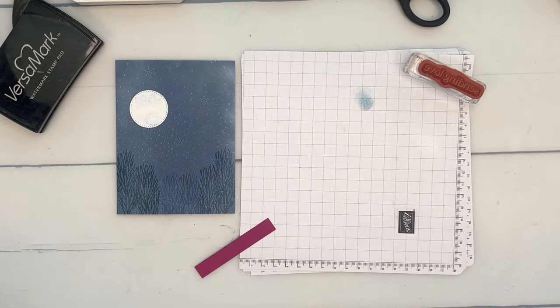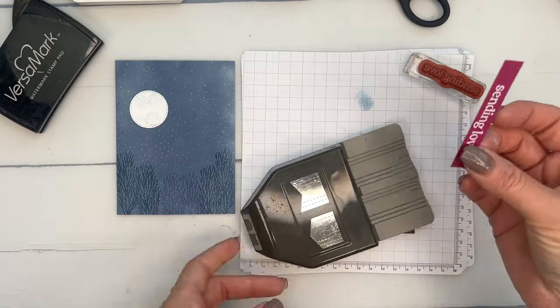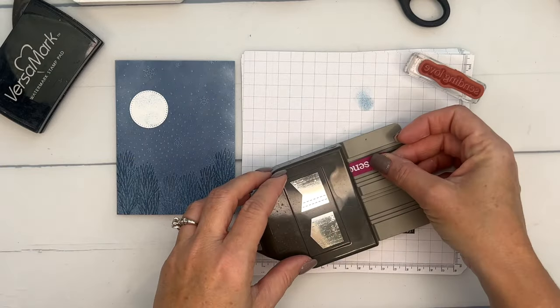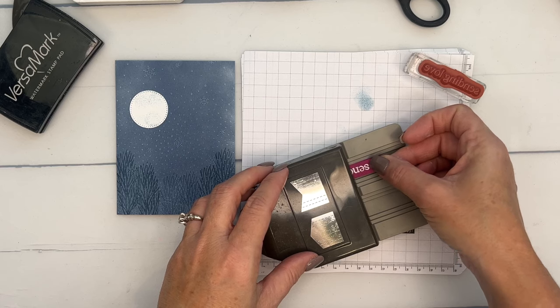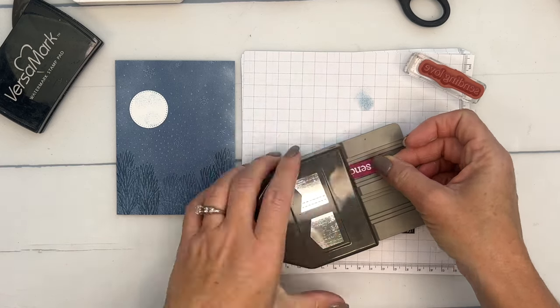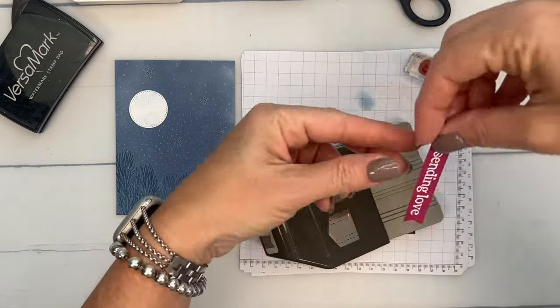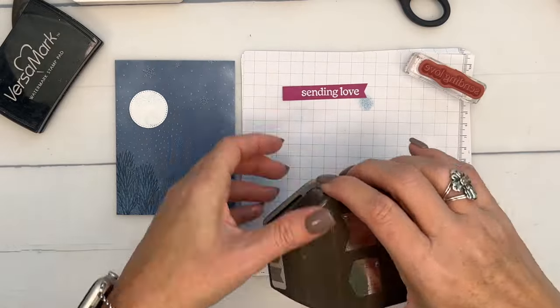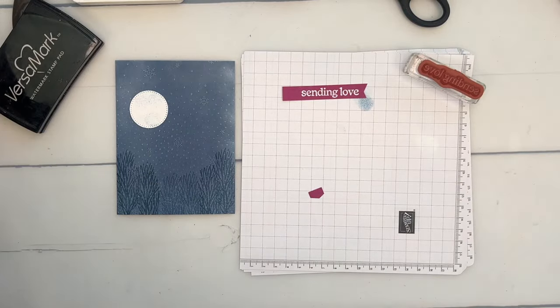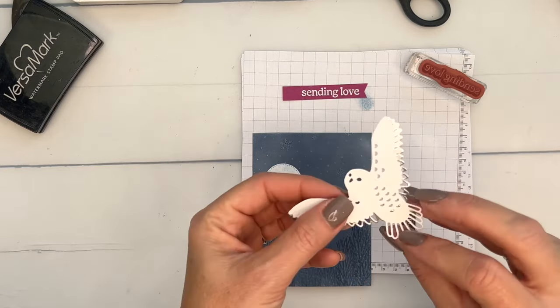My strip is about half an inch wide and I'm going to flag the end with the Pick a Banner punch — get it centered. You have to unlock it first; they lock flat for storage. There we go. I think we're ready to put it all together — let's check our owl, it should be nice and dry.